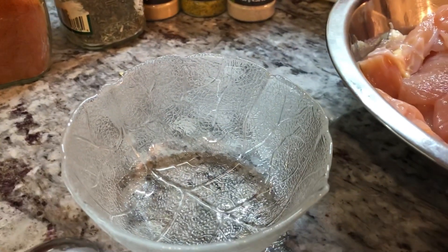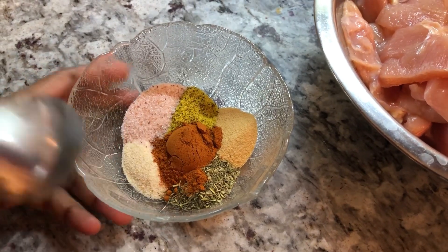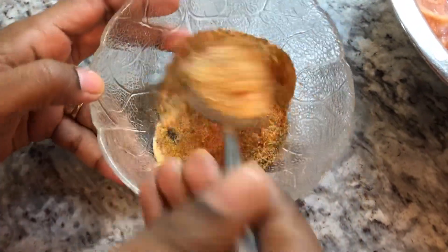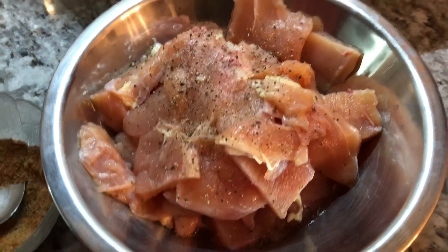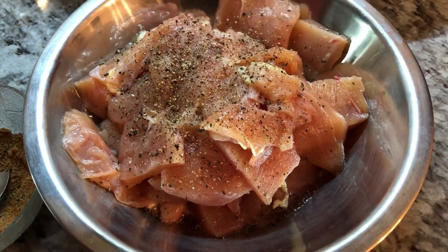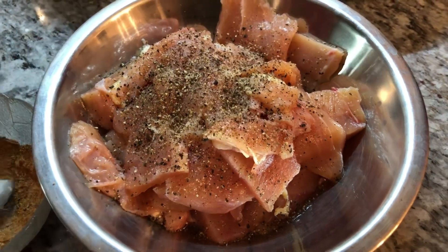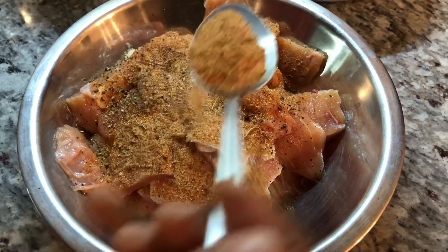I'll put my dry spices together, then show you how we put this together. I have all my spices in this bowl now and I'm going to mix them up — you want to evenly combine everything. Then I'm going to start putting some black pepper in the chicken. You can use chicken thighs as well for this recipe; today I'm using chicken breast.